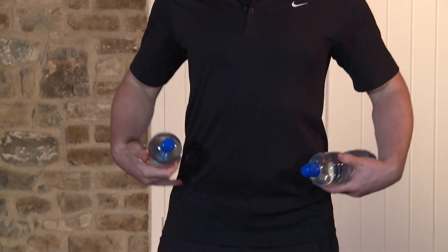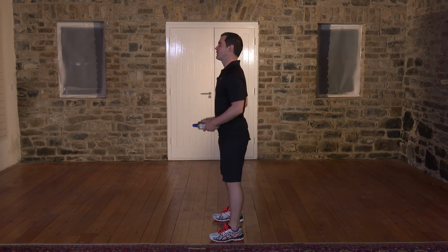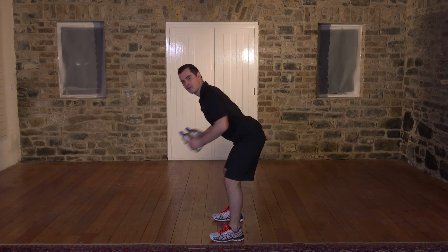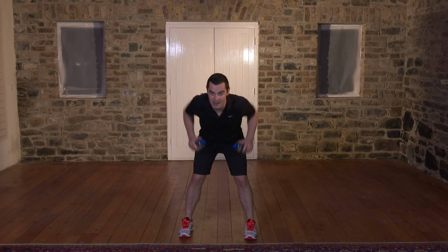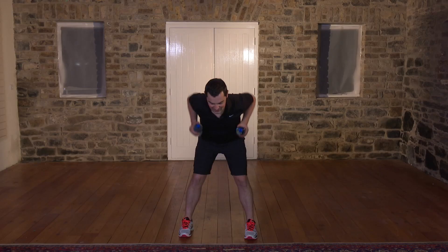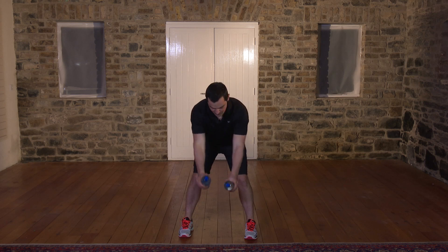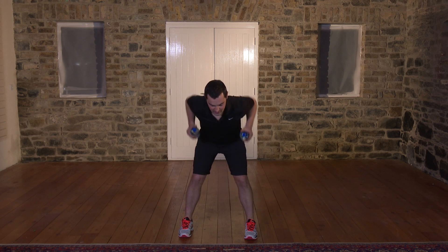This exercise is called a bent over row and it's great for your back. However, it's a little trickier than some we've done before, so watch me first. This time you go wider on the feet. Back stays nice and straight and you tilt from the hips. My back is lovely and straight from here, right the way up and right the way down. Get your water bottles. In terms of breathing: breathe out on the easy bit and breathe in on the hard bit. Any back pain at all, you stop straight away — that's really important. Keep the elbows in by the side; they want to come out, don't let them. If it's too easy, up the pace, or go heavier on the water bottles.